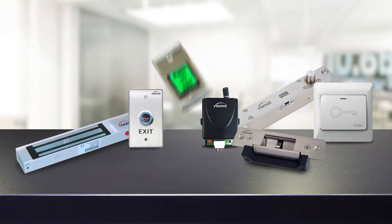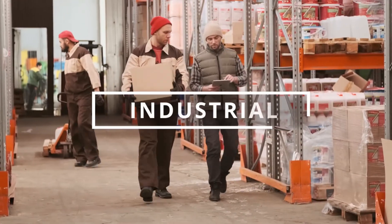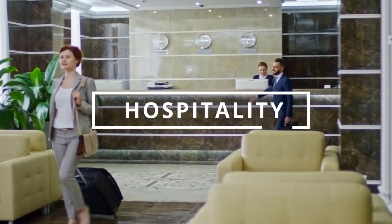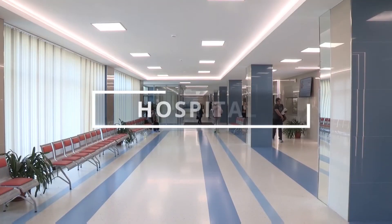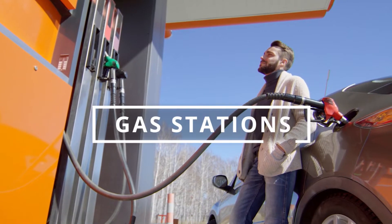These wireless remote buzz-in kits are for commercial applications. We recommend using them for projects like gyms, commercial, industrial, hospitality, retail, hospitals, schools, churches, jewelry stores, gas stations, etc.